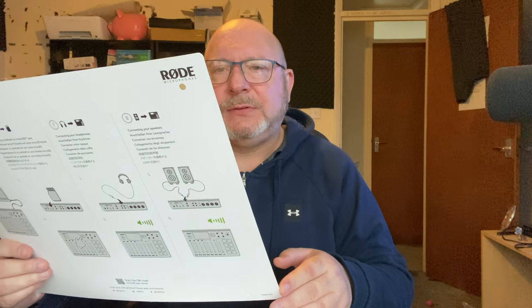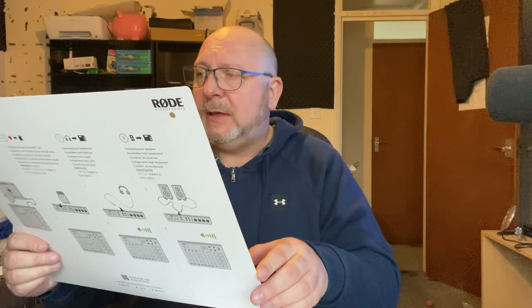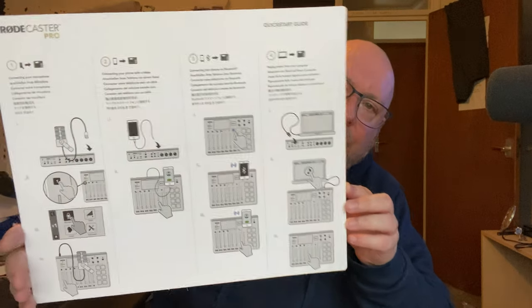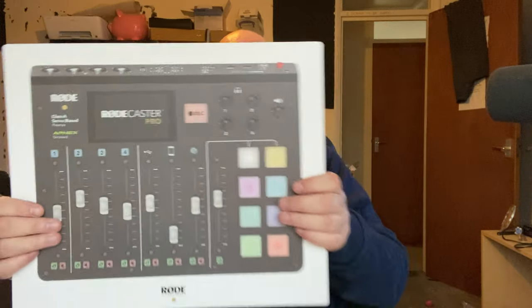The last big card gives you eight steps to setting it up and recording, again in eight different languages, but it's big letters. It's actually refreshing — being as old as I am, in the past I've bought stuff and the writing is just tiny, tiny, tiny. This is the complete opposite. I might have got the hard-of-seeing version, I don't know.